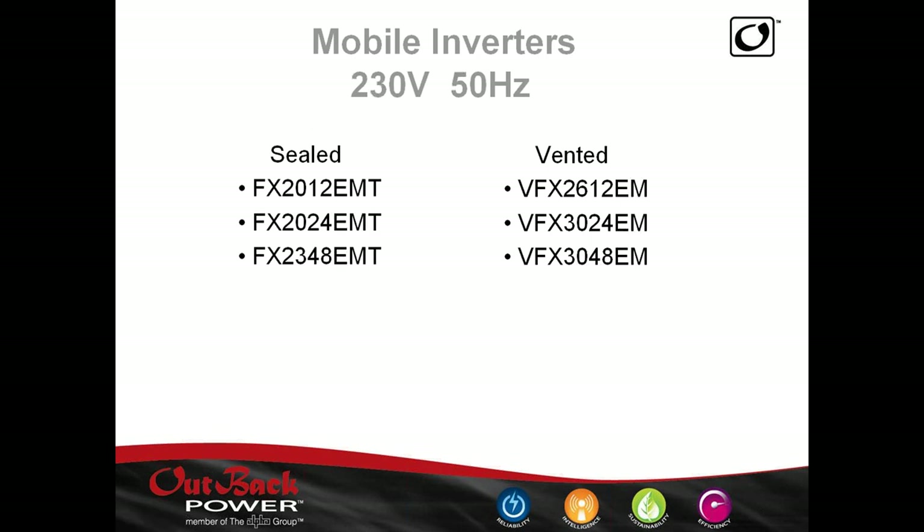We've also come out with a 48-volt unit in European voltages. The 230V, 50Hz version follows the same naming: FX would be sealed, 2,000 volt, European, mobile, and turbo variants are available. We also have the vented version. So if you're on foreign vessels or in foreign countries, we still have voltage options for 230V, 50Hz.